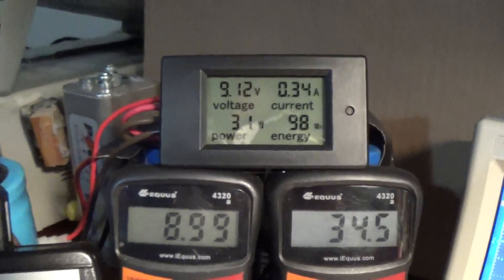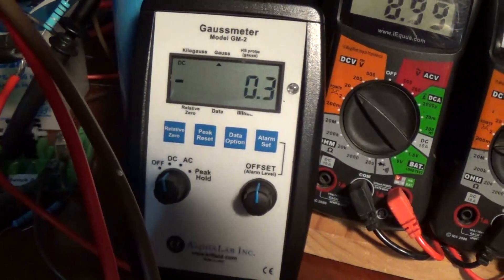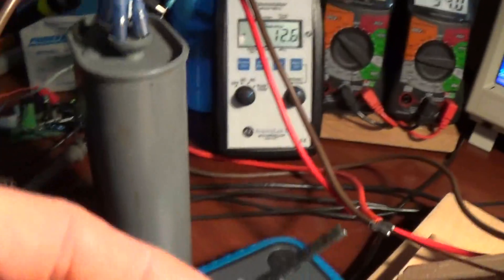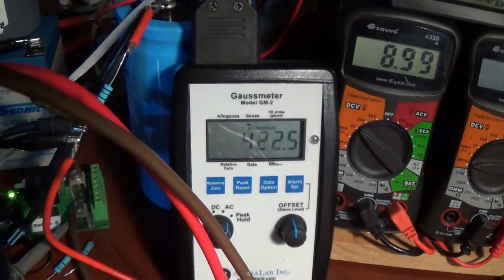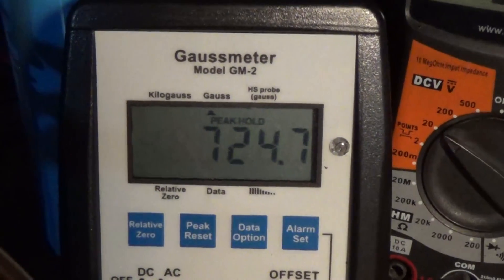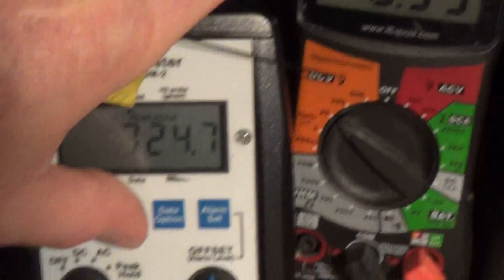I thought that was interesting. The other interesting thing is I have this gauss meter at my disposition here. It has a feature where you can get a peak reading. I'm going to pick up the probe and set it at the back of the primary coil to try to get a peak reading of magnetic field strength there. We have basically 724 on the scale, and that's what I got at the back of that primary drive coil.